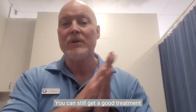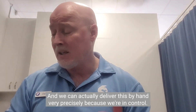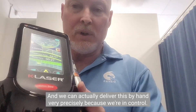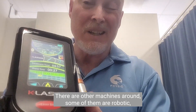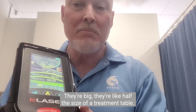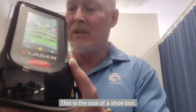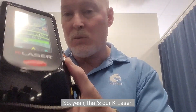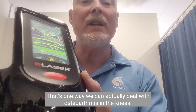You can still get a good treatment with a 3B laser but it does take a lot longer. We can deliver this by hand very precisely because we're in control. There are other machines around — some of them are robotic, so they're actually programmed and take a lot longer to set up. They're big, like half the size of a treatment table, whereas this is about the size of a shoebox. So that's our K-Laser — that's one way we can deal with osteoarthritis in the knees.